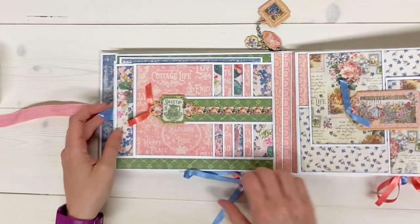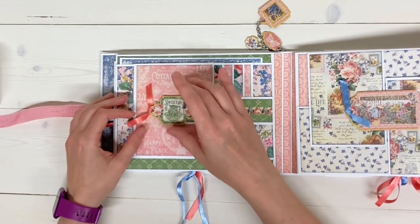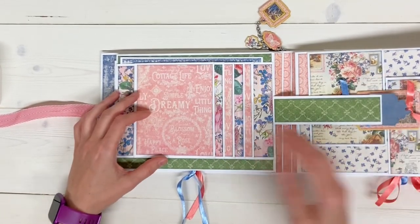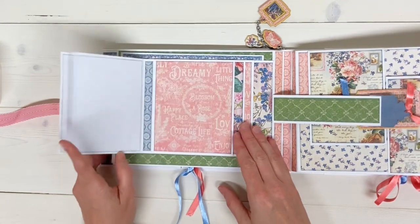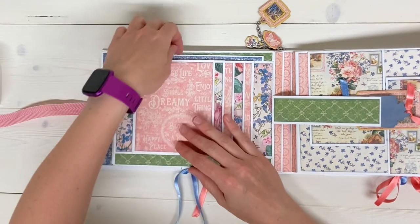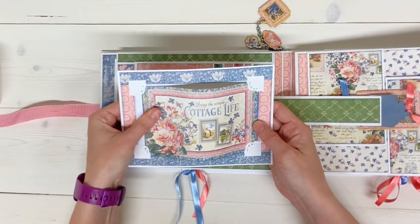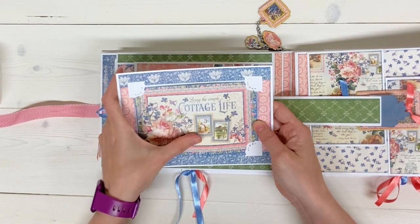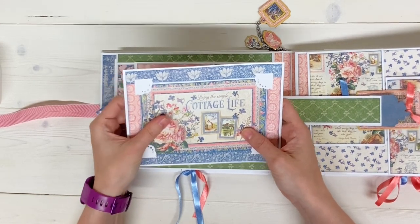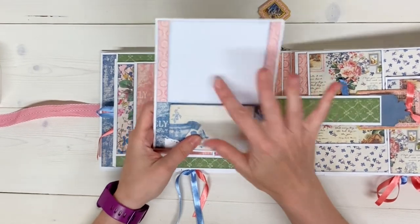Flipping over to the next page, we see a band that's magnetized with a piece of chipboard. Then it's a side waterfall with room for six photos there. Behind the waterfall is the photo mat that pulls out — again, one of those journaling cards that does pop up so there is room for a photo behind it. And on the back side, there is the second journaling card and room for a photo.